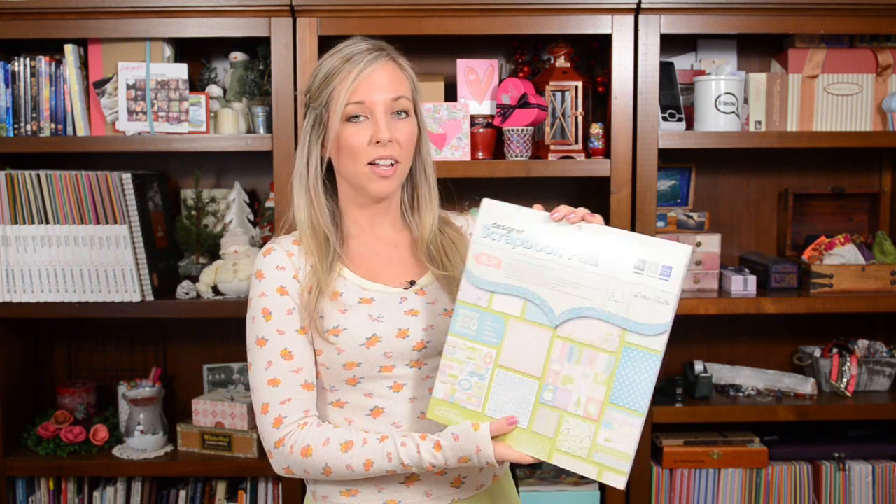I used this paper by We Are Memory Keepers called Cottontail, and it's cute. It's pastel-y. It's polka-dottie. It's Easter-y. So it's fun to work with, but if you've already got some Easter paper, that's going to be awesome too, or just anything pastel and pretty.